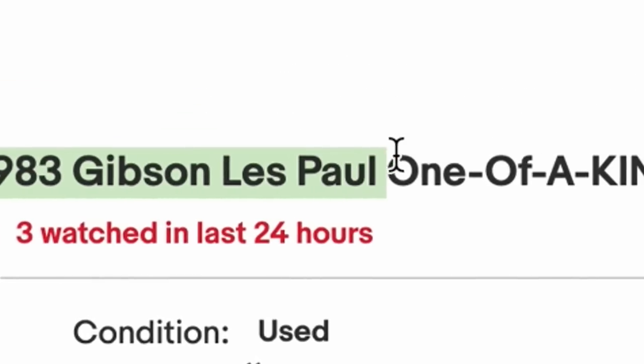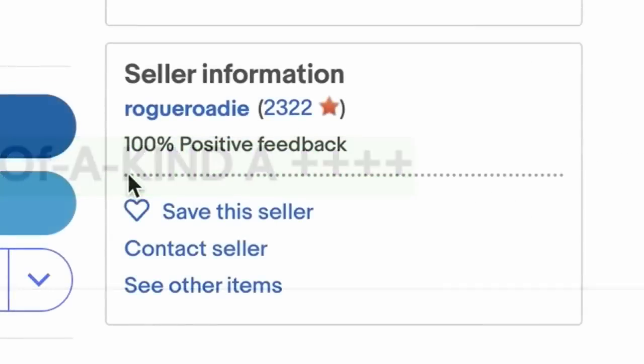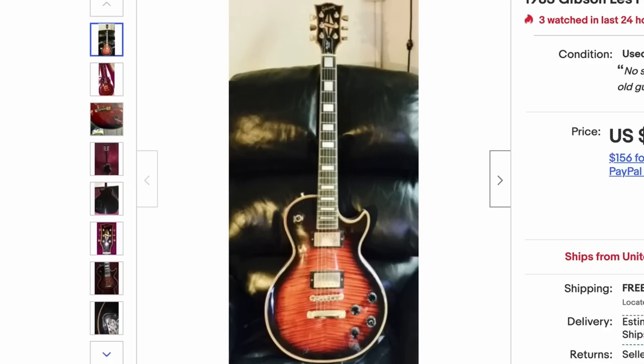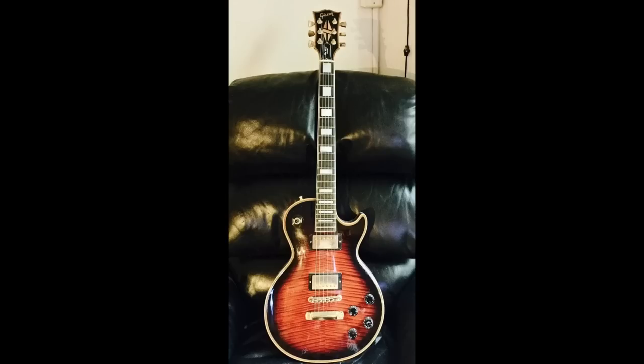A 1983 Gibson Les Paul 'one of a kind A++++' by somebody who's been on eBay for quite some time and has good feedback. But just looking at this photo — no. That can't be real, can it? So let's give it a good once over here.